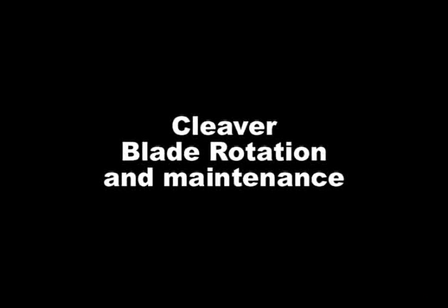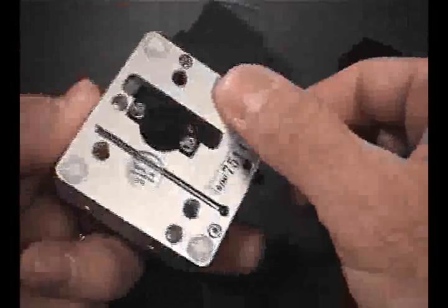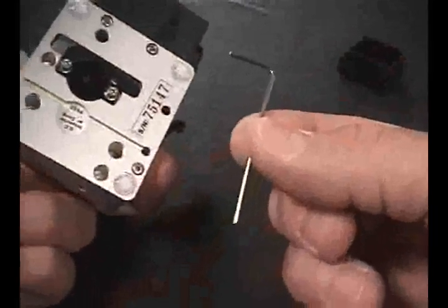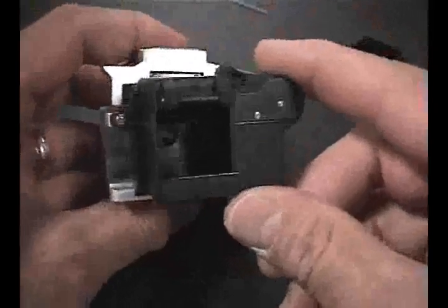The cleaver blade wheel should be periodically rotated for proper operation and consistent cleave quality. The fiber debris compartment will need to be temporarily pulled out to access the set screw that secures the blade. Remove the 1.5 mm Allen wrench from the bottom of the cleaver body. Partially open the cover plate until the set screw becomes accessible through the opening of the fiber debris compartment.